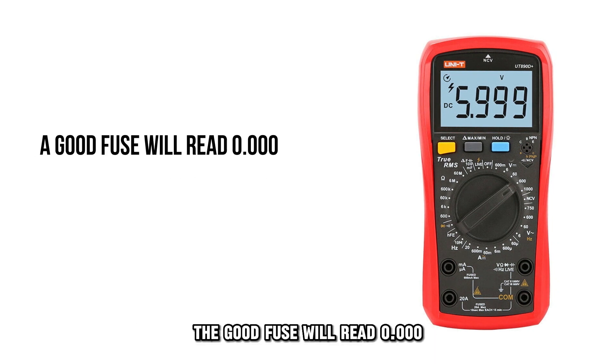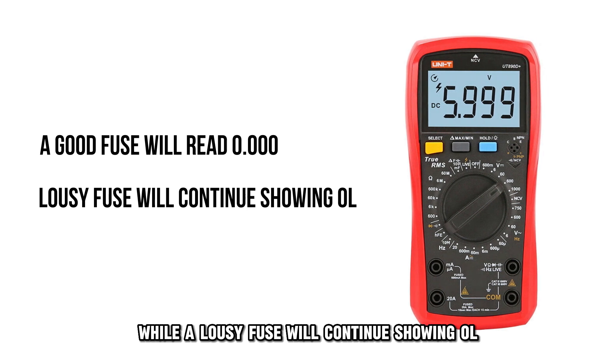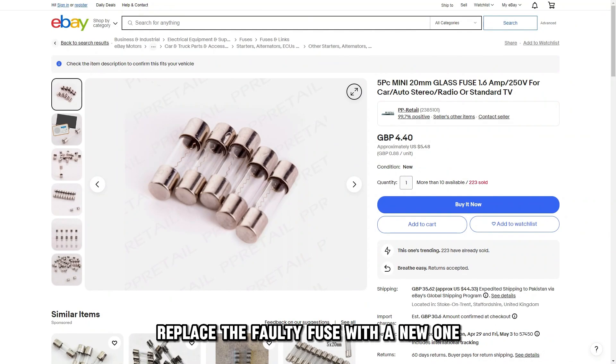A good fuse will read 0.000, while a faulty fuse will continue showing OL. Replace the faulty fuse with a new one that has similar ratings.